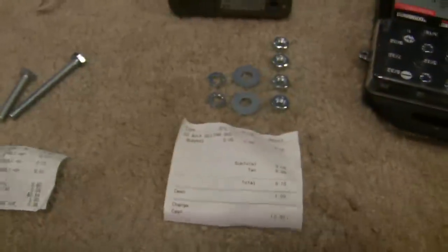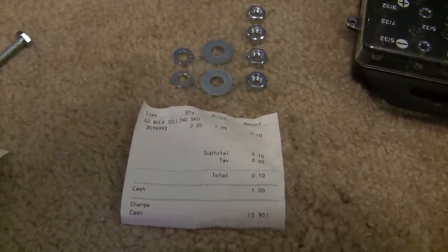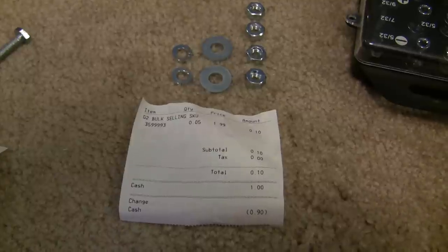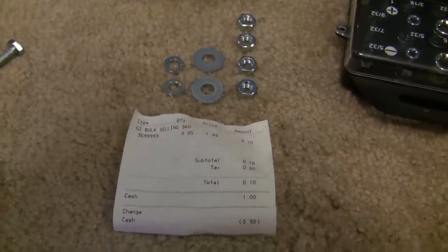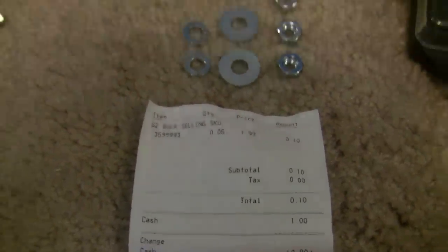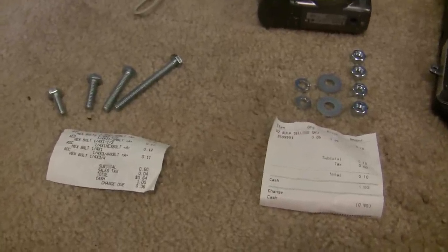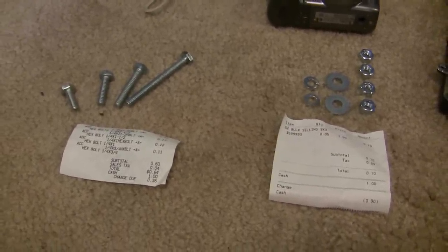But actually, I got all this hardware over at Tractor Supply, and if you can find a store that has the same kind of policy they do, they sell their bolts by the pound. So this costed me a dime. If you're enough of a cheapskate like I am, if you do any projects like this in the future, you'll go buy all your stuff at a hardware store that sells by the pound.